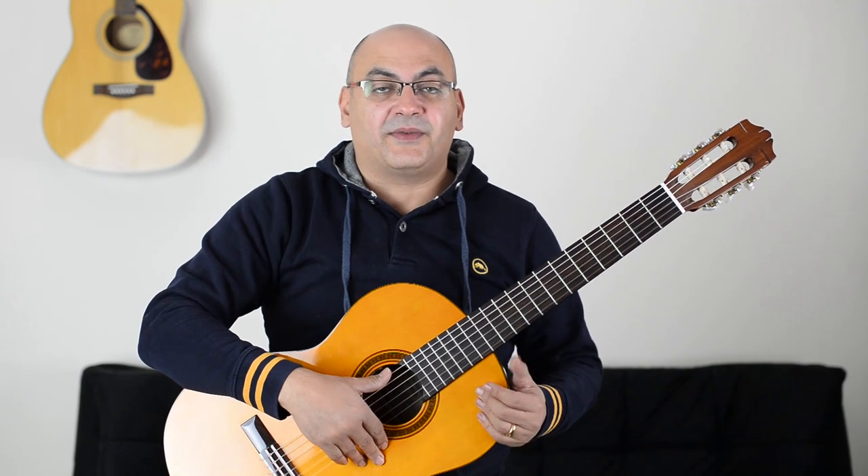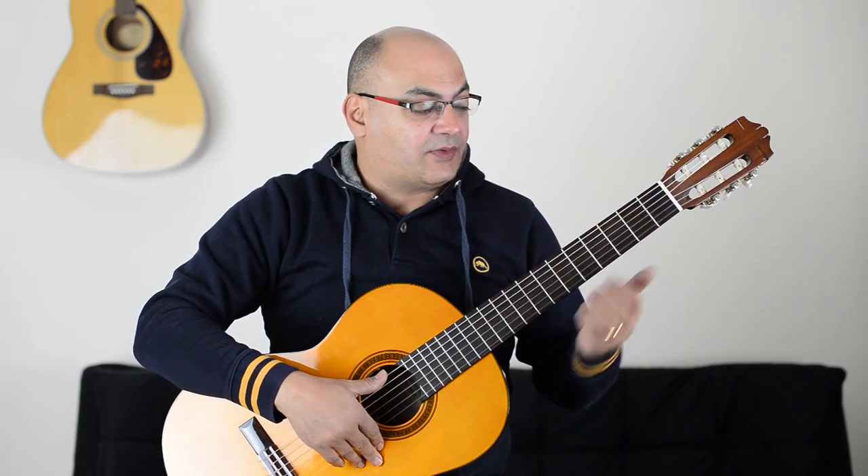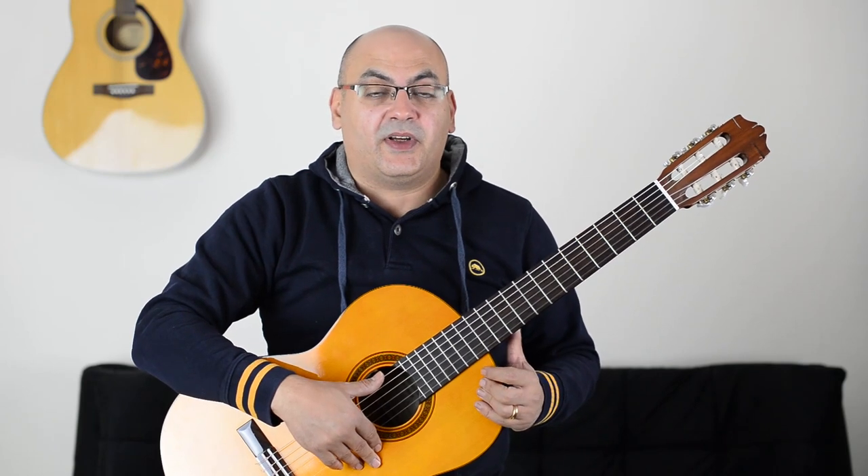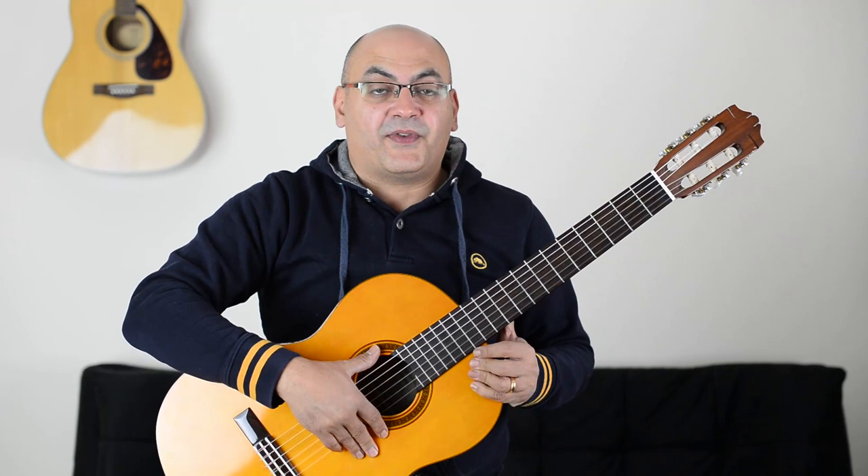Hi, and welcome to this lecture where we're going to learn the E blues scale. Now, I know this is not a hundred percent classical guitar, but I thought it will be a good example to show you the B-flat in action. So let me play you first the scale to see how it sounds and then we're gonna break it down.